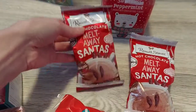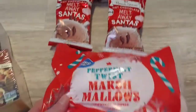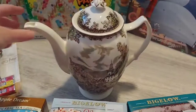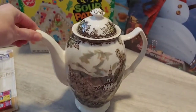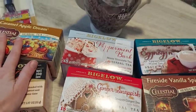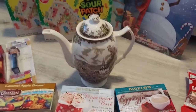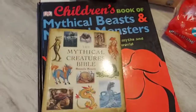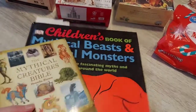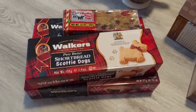I've also got Swiss Miss peppermint hot chocolate, little melt-away Santa chocolates, and some peppermint marshmallows. Here's the big teapot we use when we do our tea times. I'm going to make a big pot of these different teas, and I've got some snack foods we're going to be trying. I'll do the snack foods and tea while I'm reading through the books for our daily lessons and also through the Harry Potter audio book.